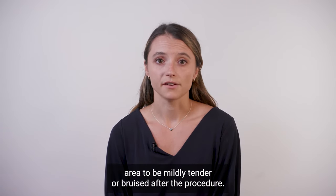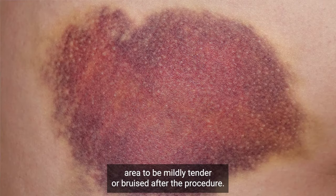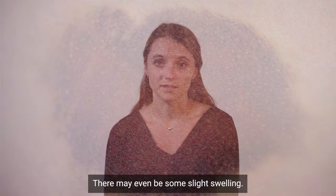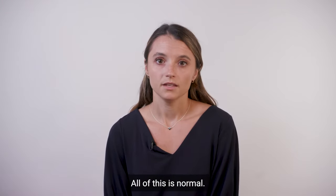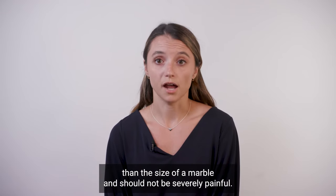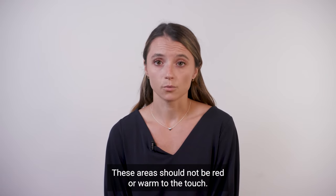It is normal for this groin area to be mildly tender or bruised after the procedure. The bruising may get worse and expand down your leg. There may even be some slight swelling. All of this is normal. The areas should not be swollen more than the size of a marble and should not be severely painful. These areas should not be red or warm to the touch.